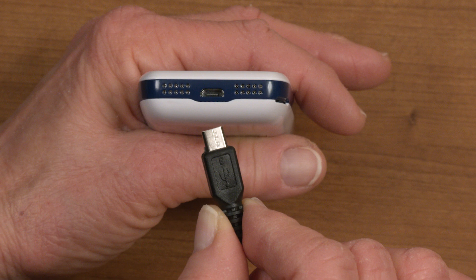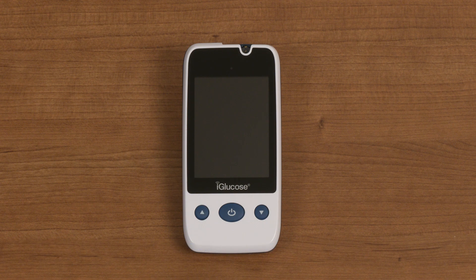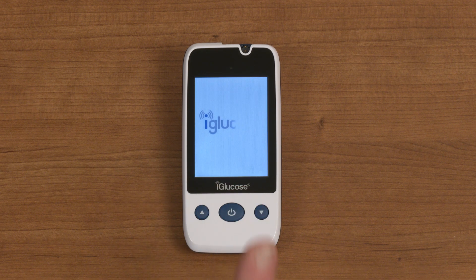At the bottom of the device is the charging port. It is important to fully charge the battery before your first reading. To turn on your iGlucose Meter, press and hold the home button until the meter turns on. You will see the display light up and may hear the meter chime three times.